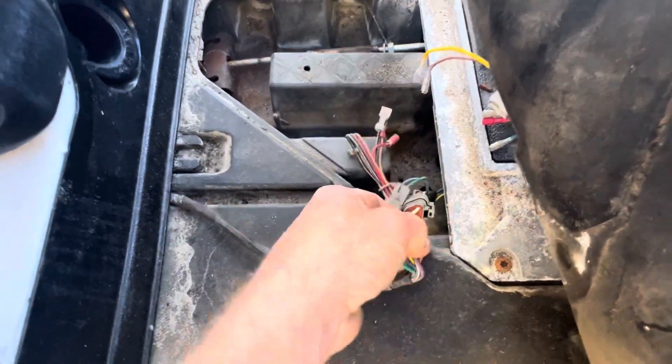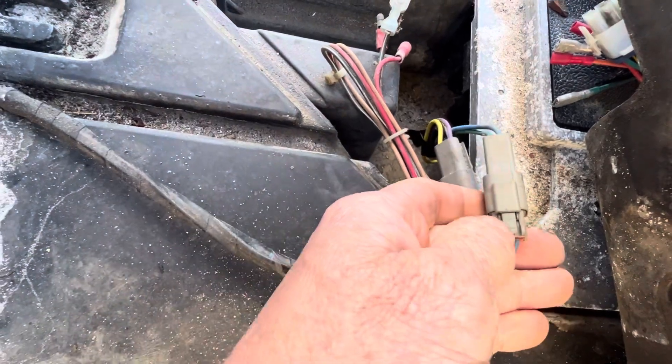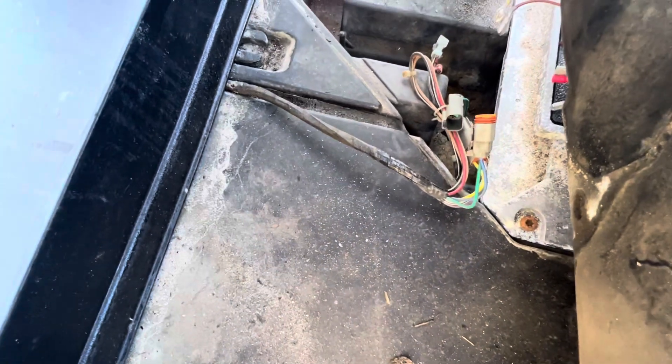This is your potentiometer here, and this is your micro switch here. You want to press this down like this.